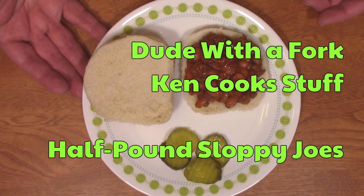Hello everybody, welcome to Dude with a Fork. My name is Ken. On today's episode of Ken Cook Stuff, I'm going to show you how to make sloppy joes — a full meal for four with just half a pound of ground beef. It's simple and economical. It makes that ground beef stretch further. So let's get started.